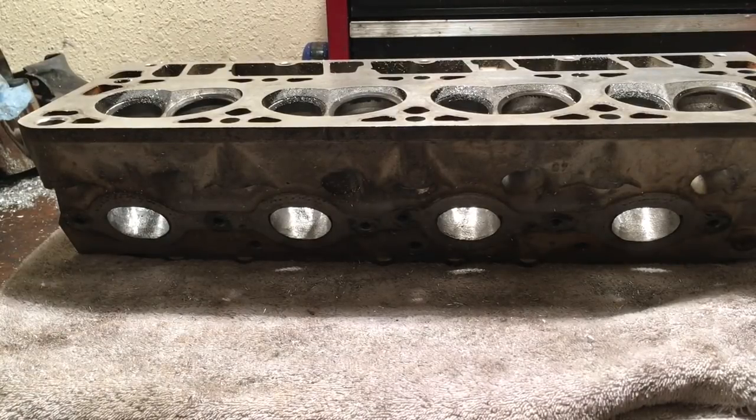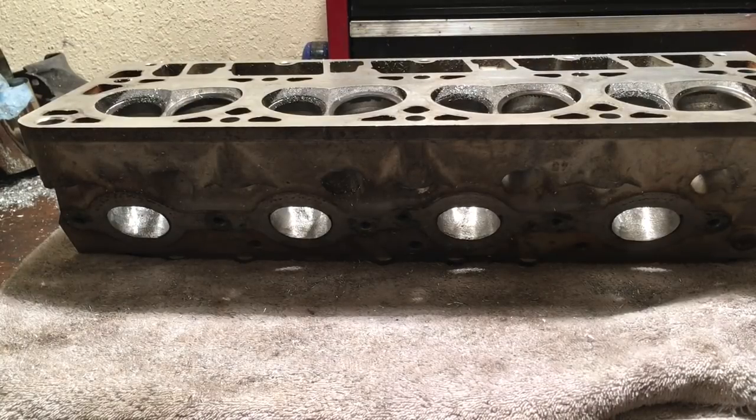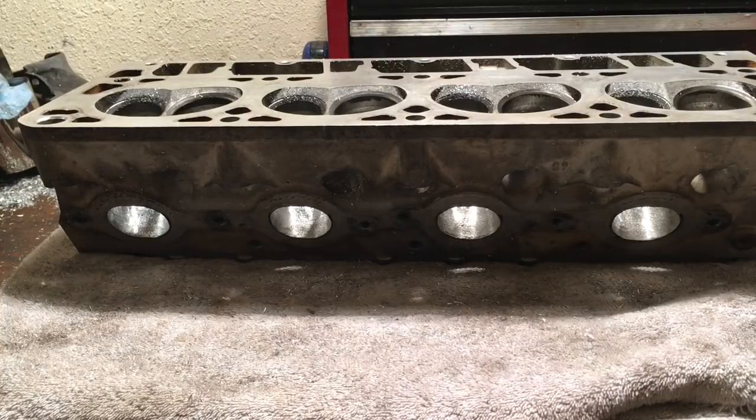Here's day two of working on the 862 heads for the 4.8 turbo build. I've always been a big proponent of matching the intake runner and flow to the cubic inches and how it's going to be used. This is a daily driven 4.8 engine. There are a lot of different factors that go into building the port volume to match the cubic inches plus the lift of the cam — a lot of different things you balance out to build a good all-around performing combo.